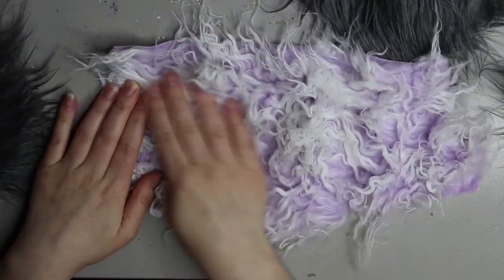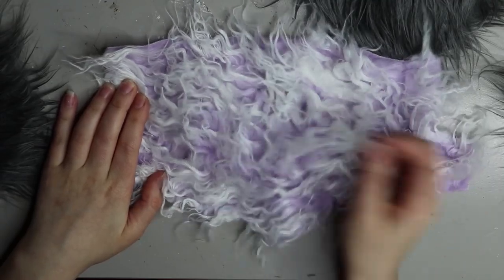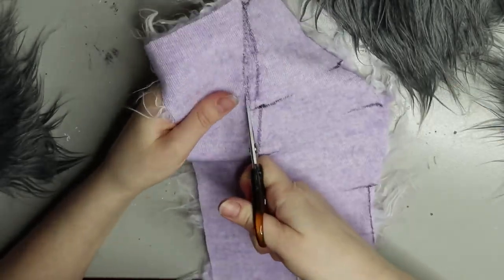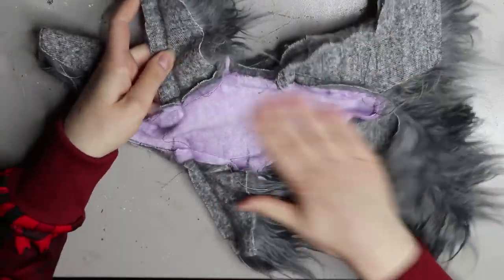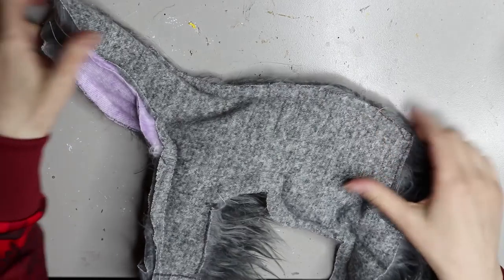This is the purple fur I was talking about — it has a nice frosted tip which adds a little cuteness. I've drawn the underbelly on it without the legs, and I'll be attaching those charcoal legs. Once I've run it through the sewing machine, here's what it looks like. I need to turn it inside out and you can see how I've attached those charcoal legs on the underbelly.